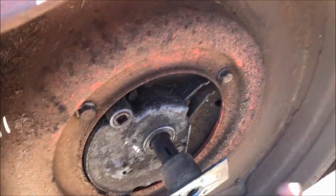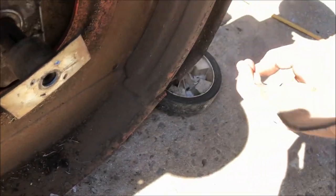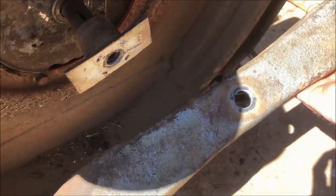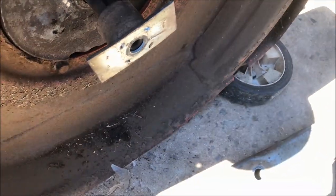Just sharpen this blade up before we fit it - it's in quite good shape, plenty of thickness left in it, so we'll just tidy up these front edges and bolt it on there. Got a nice edge on it now.